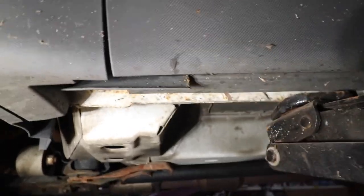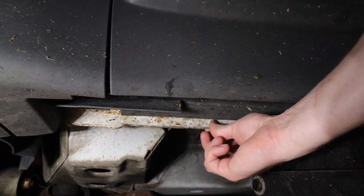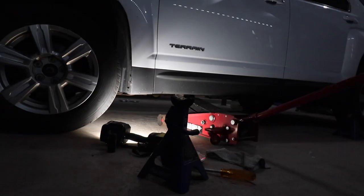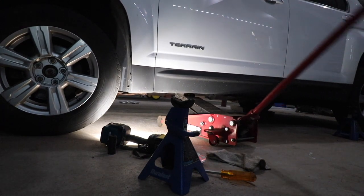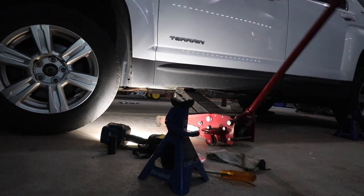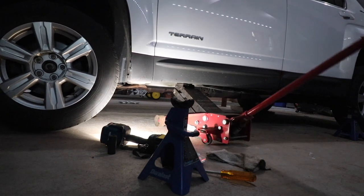Next thing we need to do is jack up the front of the car. Look for the rail right here where it dips down — this is the appropriate area to jack up the car. After jacking up the car, I'm going to take a blue jack stand and put it right next to where the jack is positioned on that rail to ensure that if we have a jack failure, that jack stand will prevent the car from coming down on you.